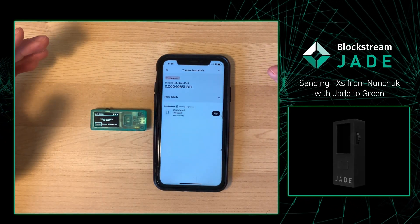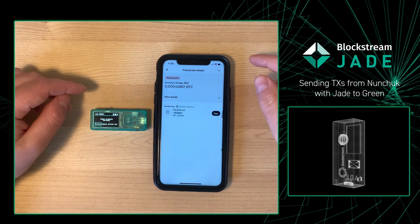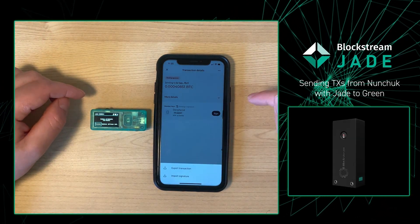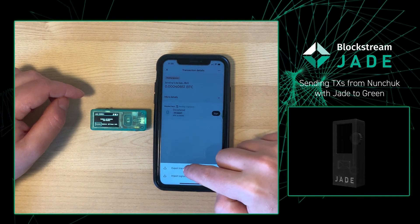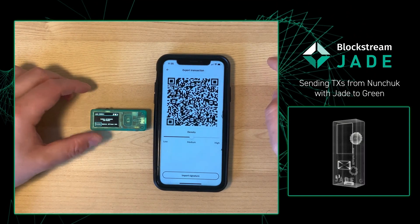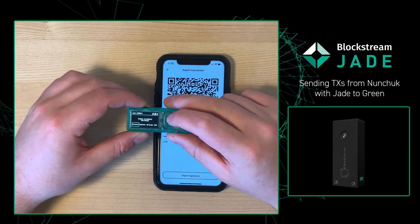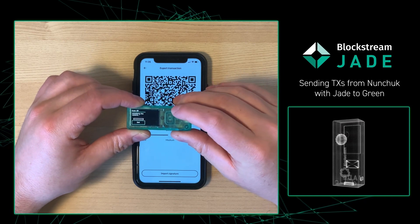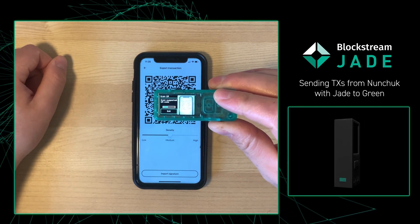We've made the transaction, but now I need to sign it on my Blockstream Jade. To do that, I'm going to press Sign and then press Export Transaction. From there, I'll press Export via QR. Then I go to my Blockstream Jade, bring up the camera by going to QR Scan, and simply scan the QR.